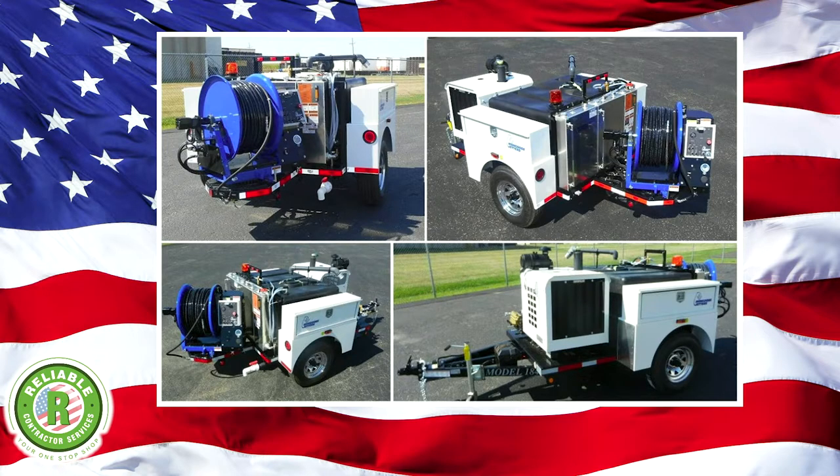And then we have jetting services. As you can see on the screen here, we've got some pictures of a jetter. Jetters are new technology — very expensive machines that do an exceptional job on cleaning sewers. They were originally designed for grease, but then they started developing them a little better and had different tips made that can deal with roots and all kinds of other obstructions. Generally the process is a little more expensive because of the cost of the equipment, but you get a much better job for the money.